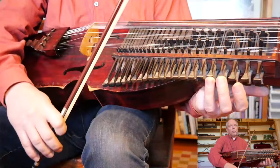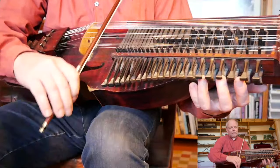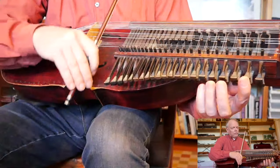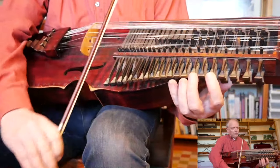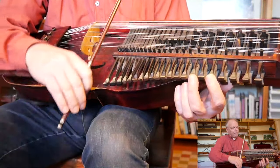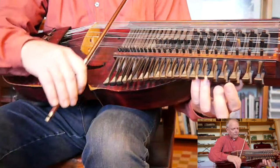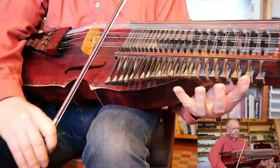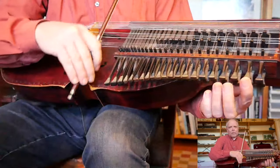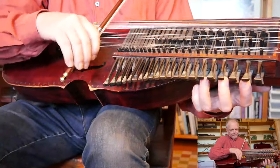We'll try the whole section from the beginning. Keep your fingers down as much as you can. One more time.